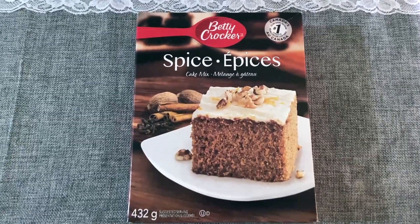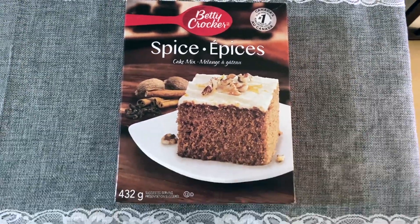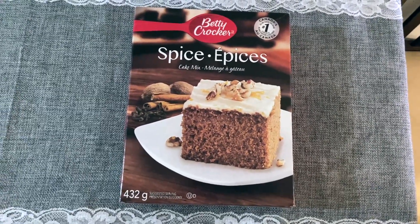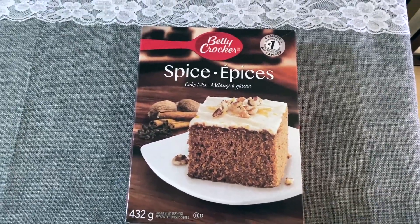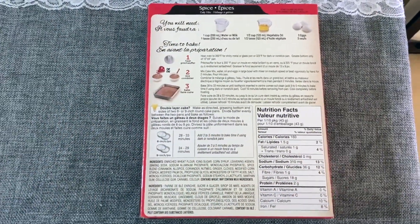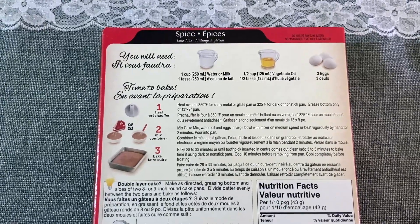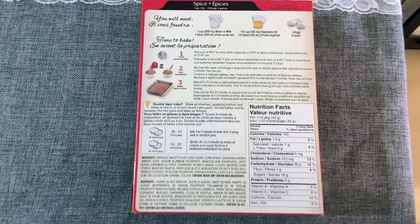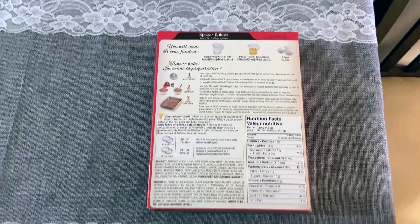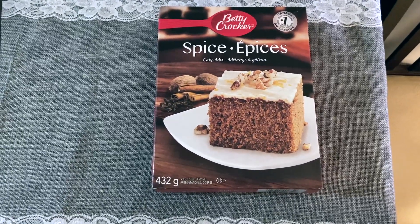Lastly in the food items is this Betty Crocker spiced cake mix. This was really good — I actually made them into cupcakes and made a homemade cream cheese frosting for Christmas. You just need some water or milk, a half cup of vegetable oil, and three eggs. You can get these at the normal grocery store, but Dollar Tree had them and I picked it up out of convenience. I recommend this — it was good.